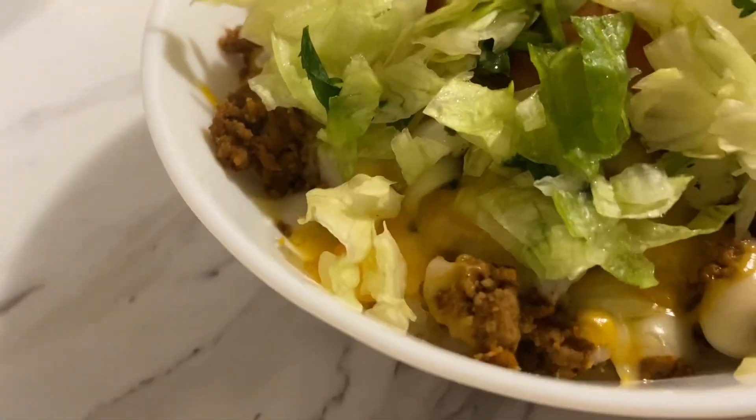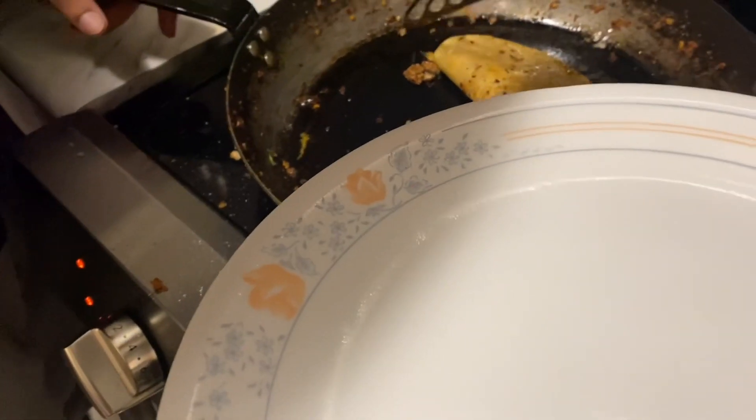What do they call it? This is a burrito bowl. This is made with rice. This plate is almost ready.